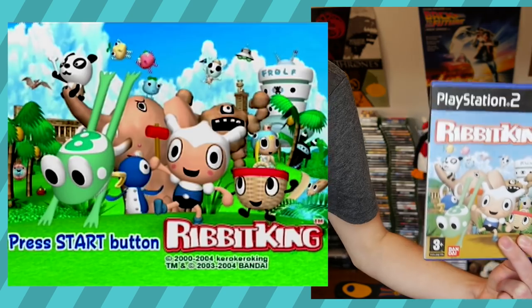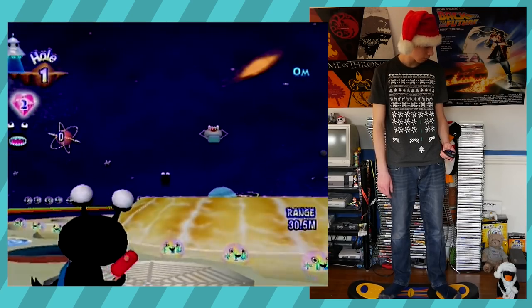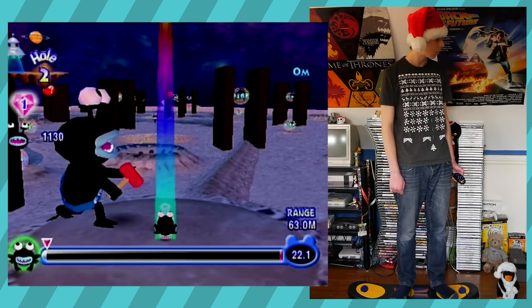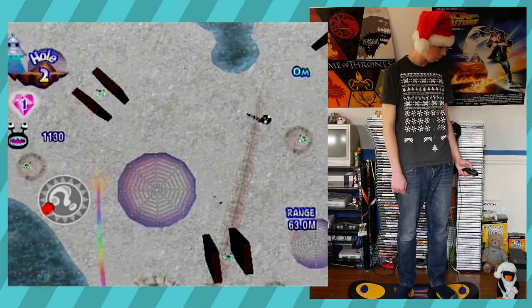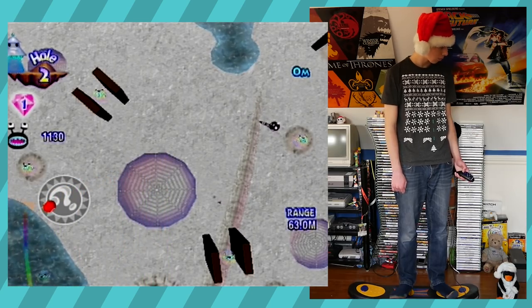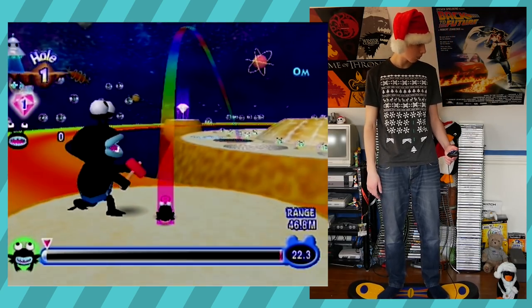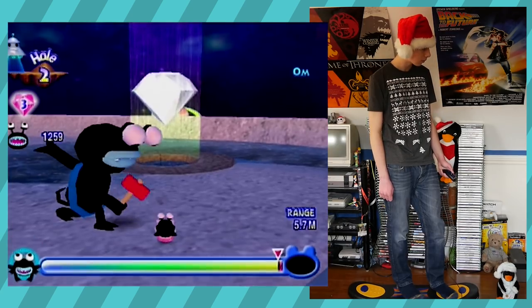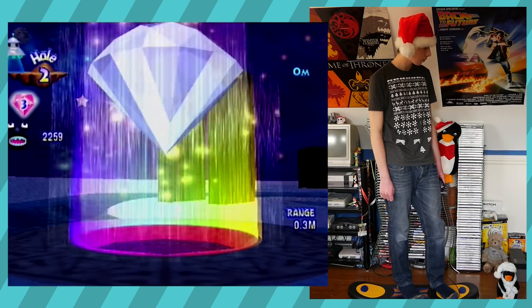Next up we have Ribbit King. For those unaware, it's a golf game with frogs — that's all you really need to know. Surprisingly, this board actually works pretty well with Ribbit King. Sure, it isn't as precise as a controller, but you can still aim your shots fairly well. Being able to switch between the board being analog or not lets you easily swap between aiming the shot and curving it, which is pretty nifty. Frolf works with a snowboard — what do you know.